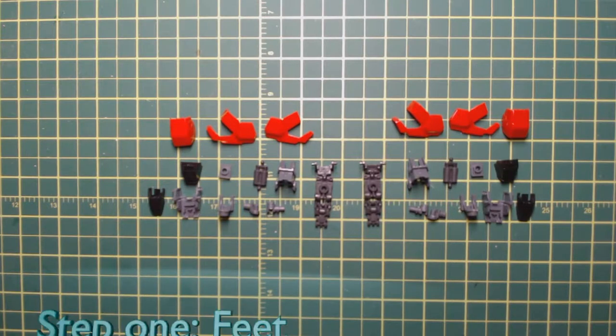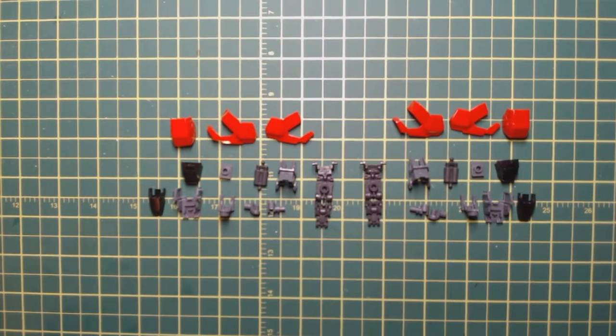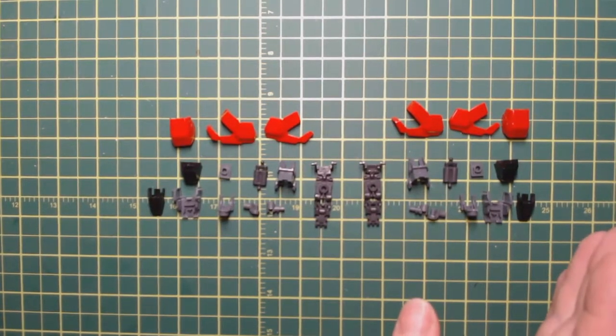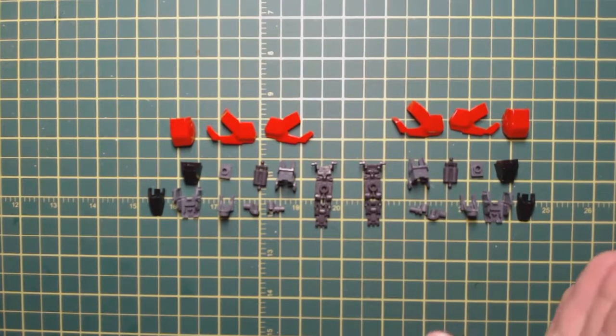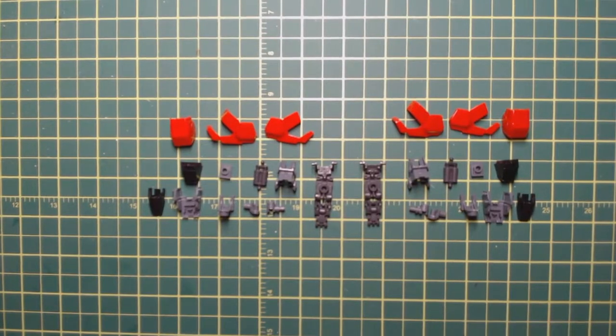Hello and welcome back to Tribal Wolf TV and my build of the Real Grade Sinanxu. The first step in the manual is the feet. What I like to do is go through and take a specific series of steps, cut out all the pieces I need from the sprues, get it all laid out and ready to go so I can just put it all together without having to go back and forth between the sprue and the piece. This makes it easier, especially with parts that are times two and there's no difference — no left and right to worry about.